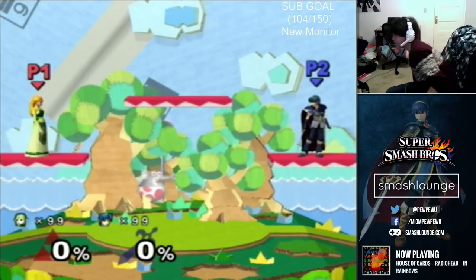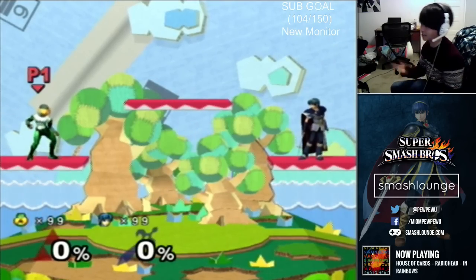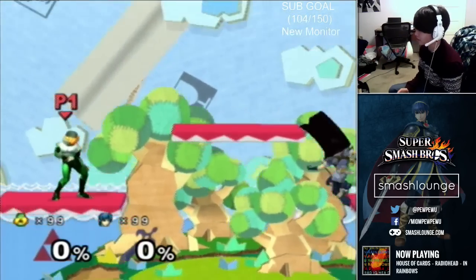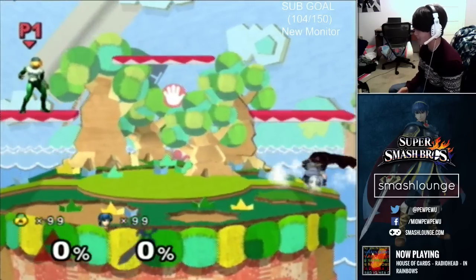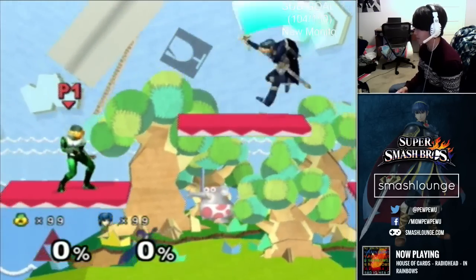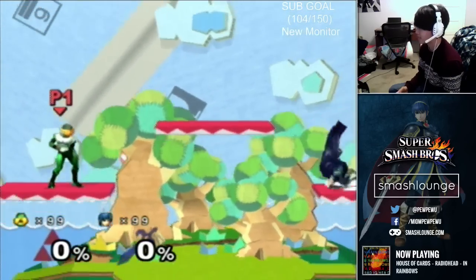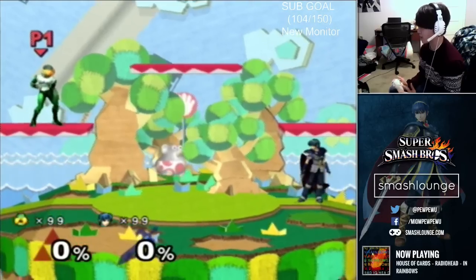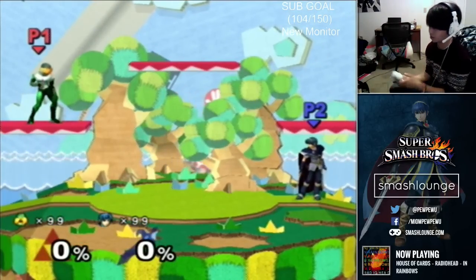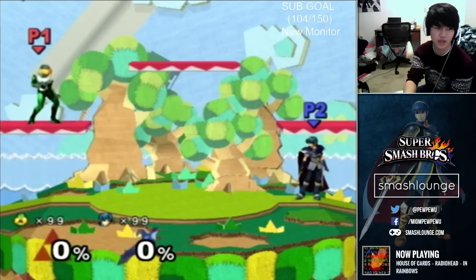This technique is called cactar dashing. The name of the technique really isn't that important — there isn't actually a solid name for it, but I've heard a ton of people call it cactar dashing. It was popularized by tree grabbing, if you guys know what that is — it's kind of an old school term. Anyway, let's go over the way to do it.